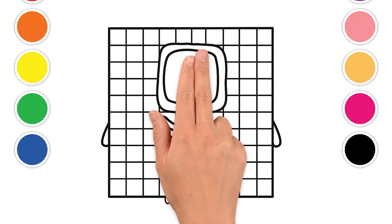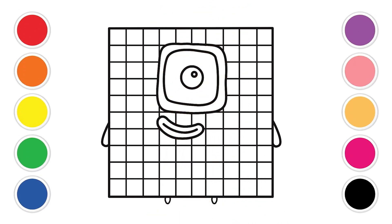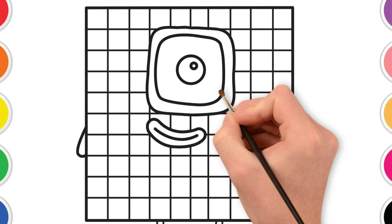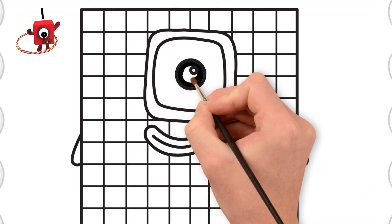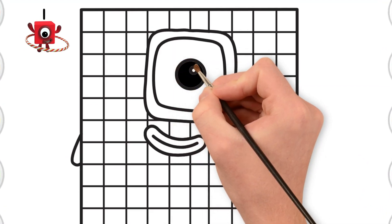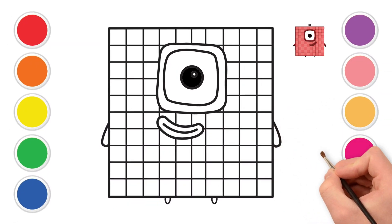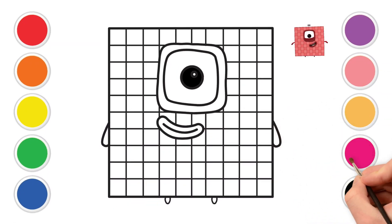First, let's look at its big friendly eye and its happy smile. We're going to start coloring right there. It's so exciting to see how our friend will look with all these wonderful colors. There we go! A bright, shiny black eye. Now, let's pick a fun color for the outline of the eye and its happy smile. Let's use a nice, bright pink for that.